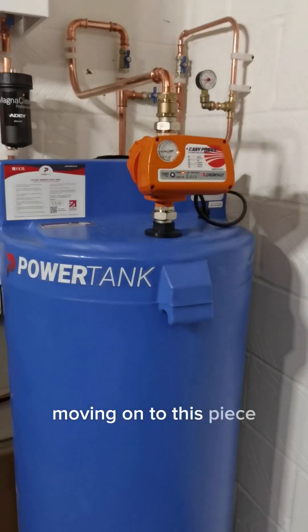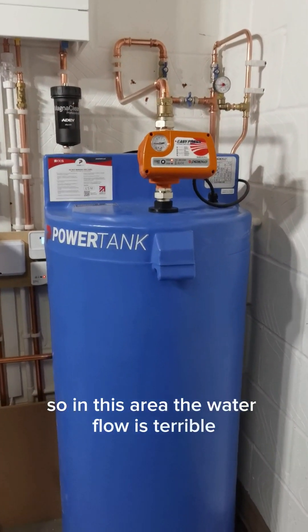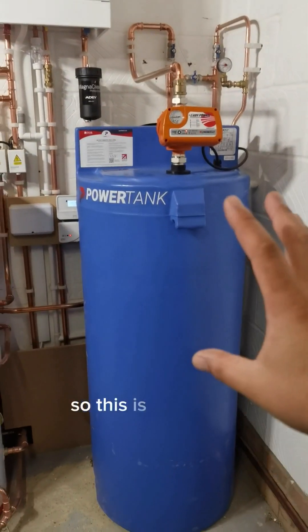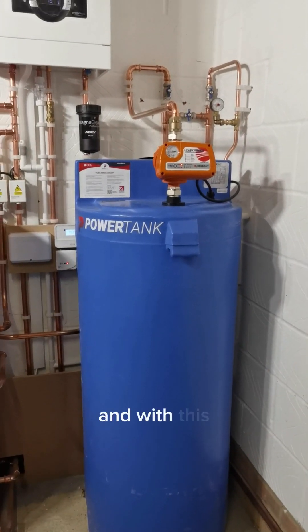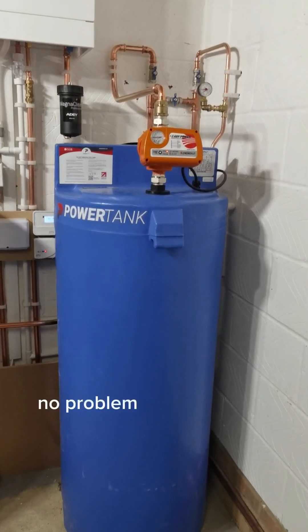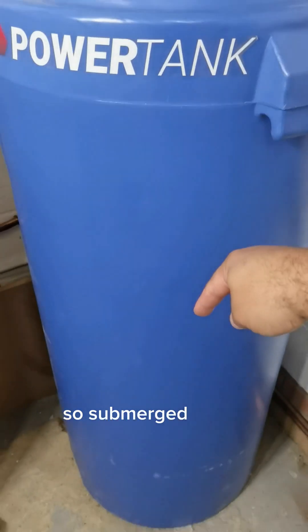Moving on to this beast. So in this area the water flow is terrible, so we have put in a mains booster. This is serving two bathrooms - so we've got two bathrooms in this house - and with this they basically can have two showers at the same time, no problemo. So inside here there's a pump basically, it's submerged inside.